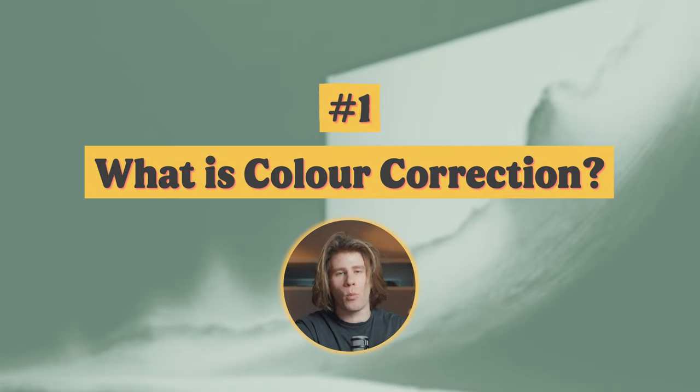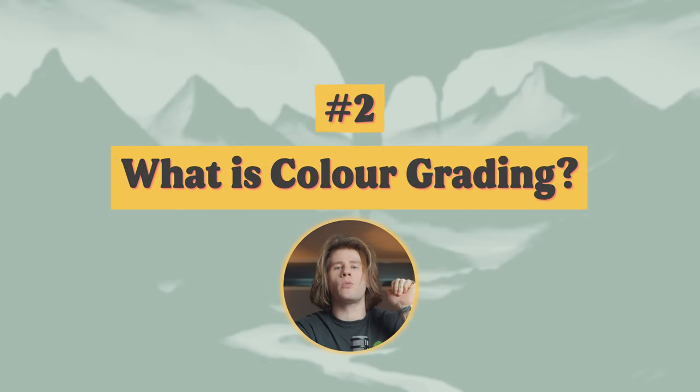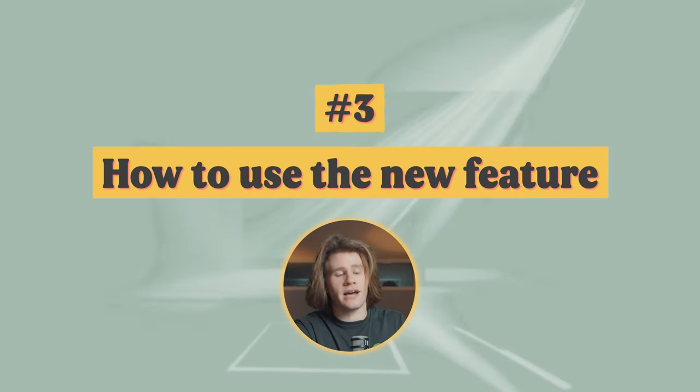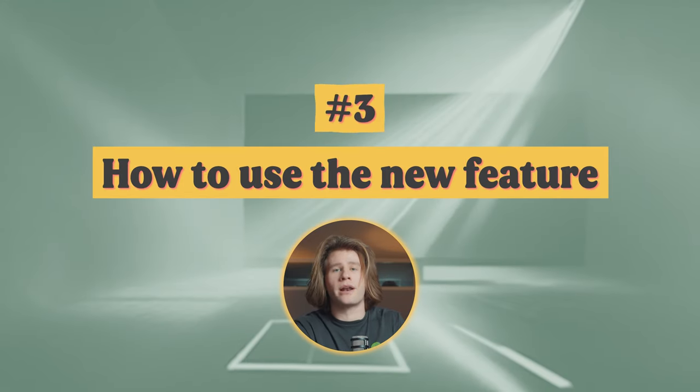The Generative Fill was just ridiculous. We had Firefly, which is so good — I use it for thumbnails all the time. And now Premiere Pro is coming to the party with all sorts of new features. But the one I'm going to be focusing on in this video is specifically their auto color correction feature. First, to make this whole video make sense, I'm going to briefly run through what color correction is and what color grading is so you can get the most out of this feature. Then I will dive into how you can actually use it on your clips.